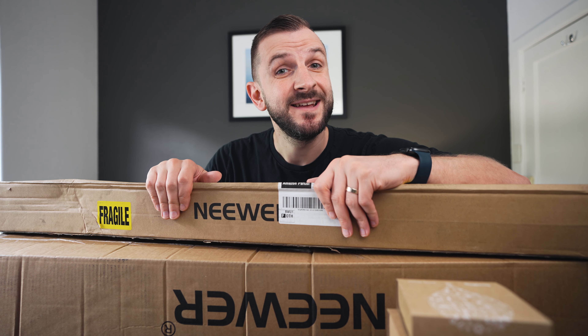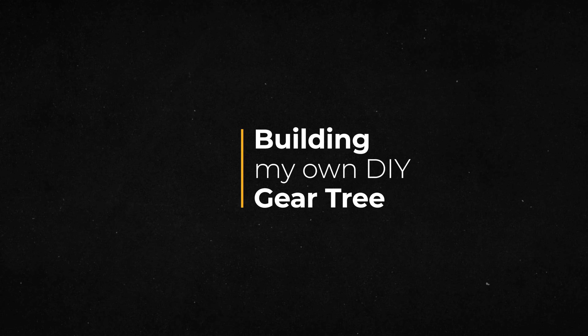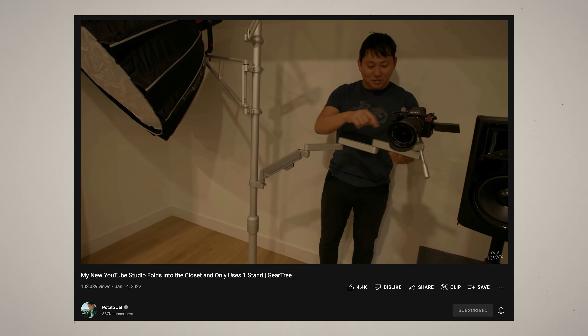All right, let's build a gear tree. A few weeks ago I came across a video by Potato Jet where he talks about the gear tree from Ulanzi, which is basically a full YouTube studio on one single stand.